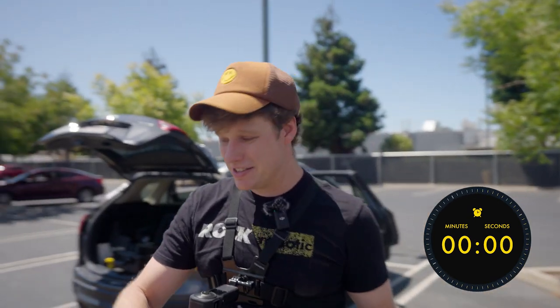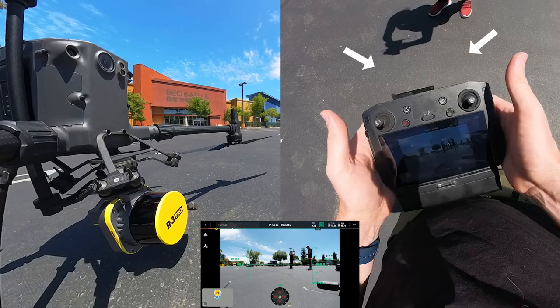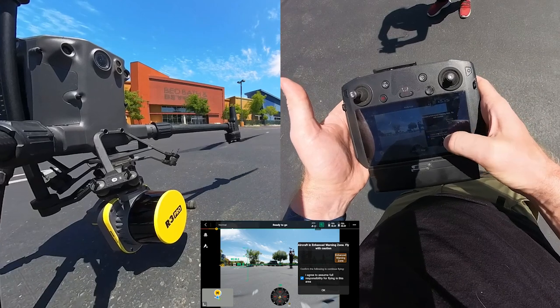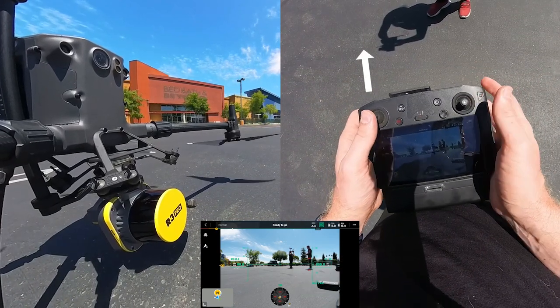Now we've done our 30 seconds. We're going to step over here a little bit away from the drone. I have my controller here. The first thing I'm going to do is engage the props by pushing down and in. Now the props are engaged, it's time to take off. I'm going to go up with the left joystick.